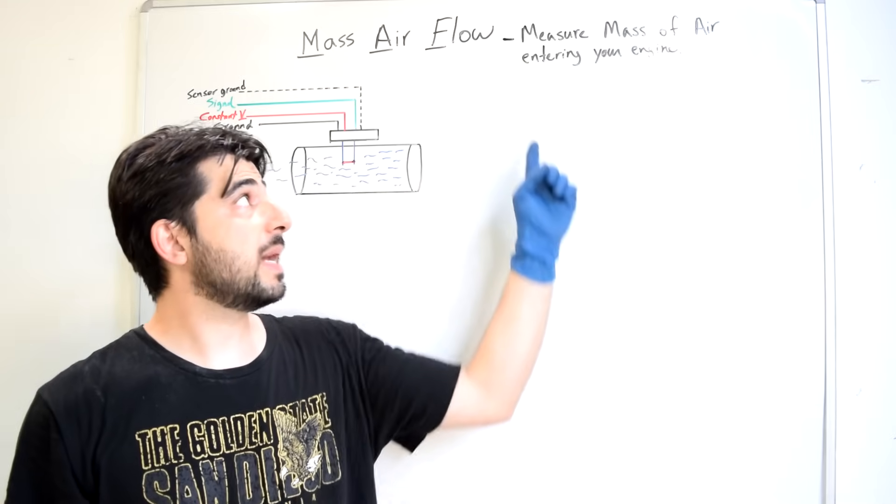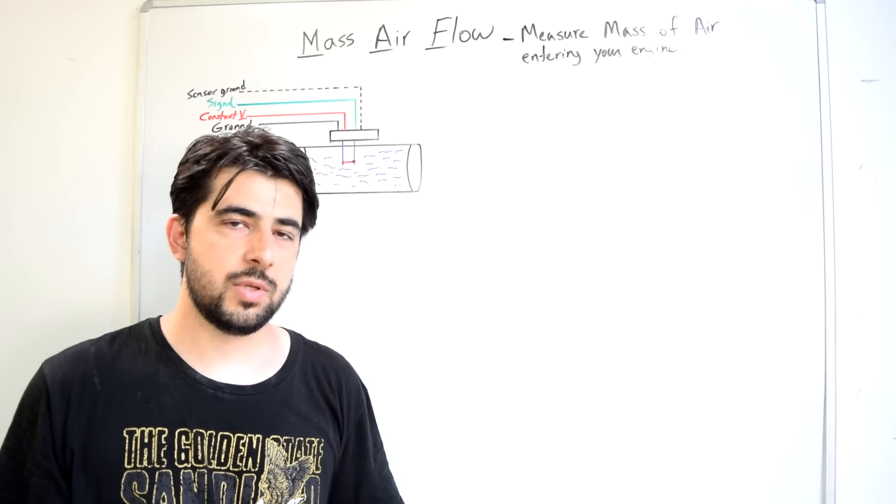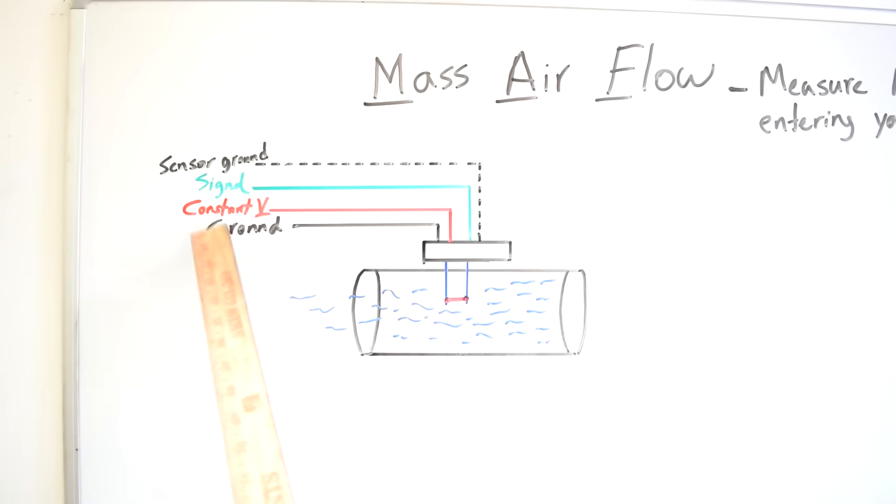The job of your Mass Air Flow Sensor is to measure the mass of air that's entering your engine, and then it provides this information to your car's ECU. Your car's computer uses this information to time your fuel injectors and adjust your air-fuel mixture. On this hot wire Mass Air Flow Sensor, that's done through the hot wire element in that plastic housing. Your car's computer supplies this hot wire with constant voltage and constant ground. As air flows through the housing, it cools down the hot wire, changing its resistance and resulting in a different voltage drop across the sensor. That voltage drop is transferred back to your car's computer through the signal wire — that's how your car's computer knows the mass of air entering your engine.